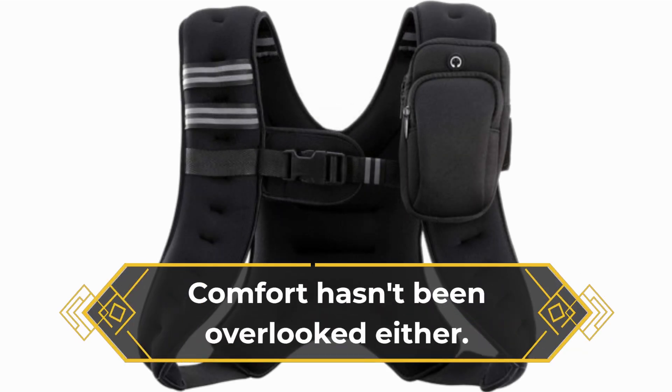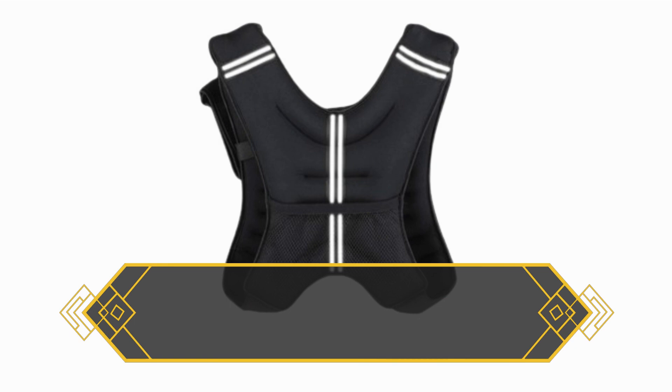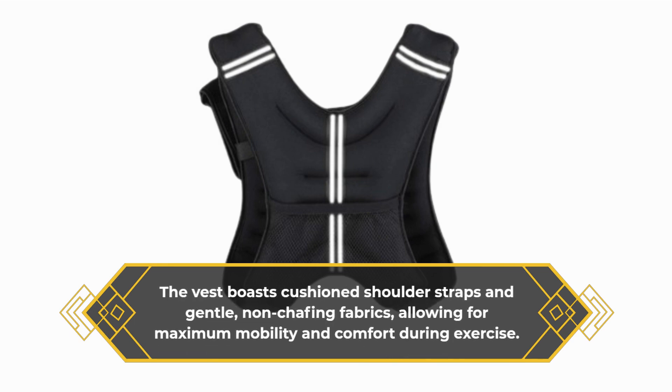Comfort hasn't been overlooked either. The vest boasts cushioned shoulder straps and gentle, non-chafing fabrics, allowing for maximum mobility and comfort during exercise.